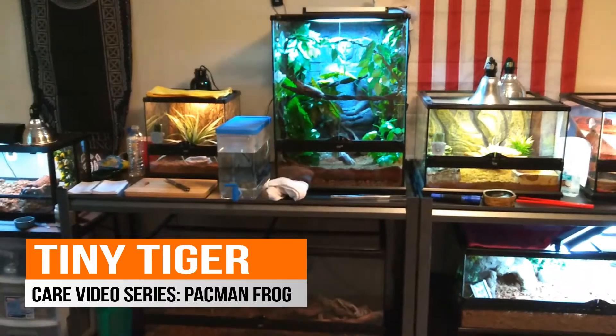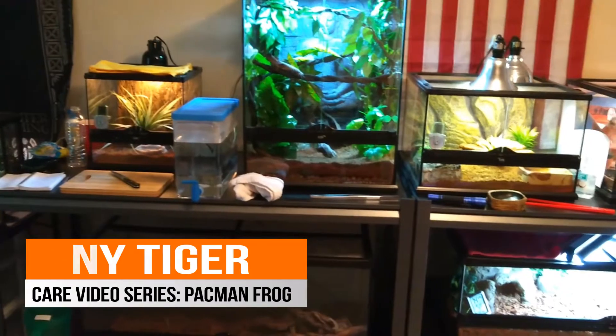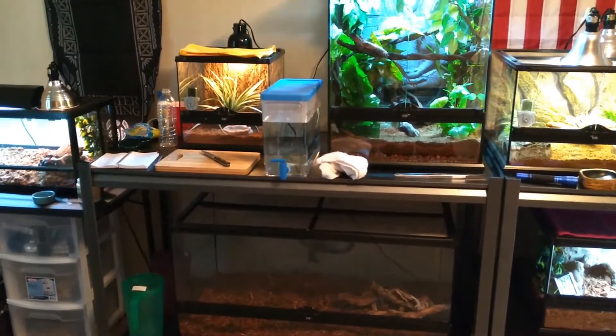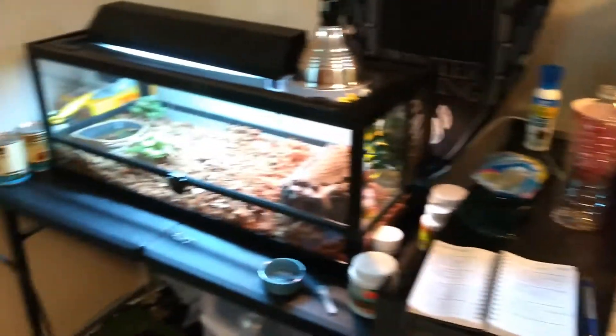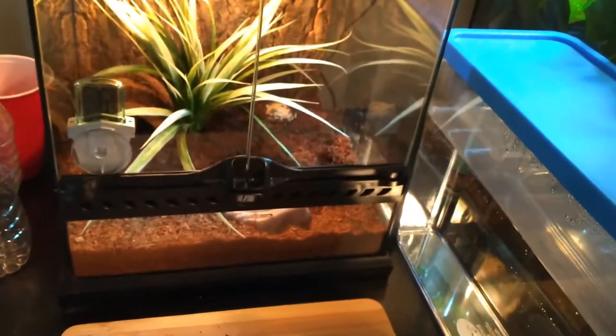What's up guys, Tiny Tiger here with another video on reptiles. I got a couple requests to do my Pac-Man frog, so today will be about Pac-Man frog care. Those of you who have been watching, I've already done a few care videos like the jewel assert, beauty dragon, and blue tongue, so now moving on to the Pac-Man frog.